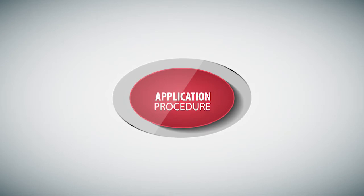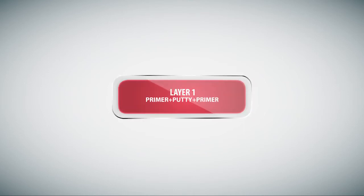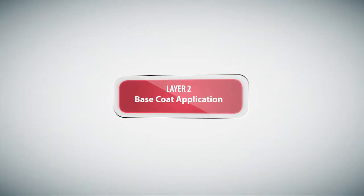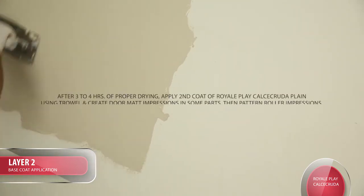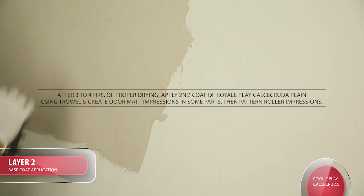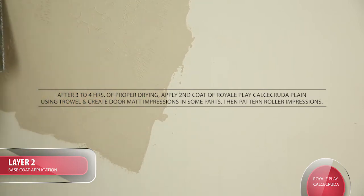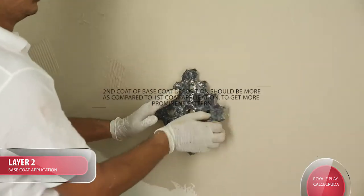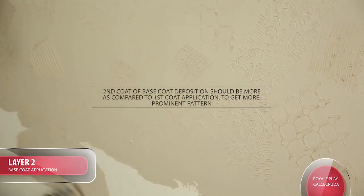Application Procedure - Calcicruda Using Doormat, Pattern Roller, and Metal Groove Trowel. Layer 1: Prepare a Primer Putty Primer finished surface. Layer 2 Base Coat: Apply 1st coat of Royale Play Calcicruda Plain using a Trowel and Scraper. After 3-4 hours of proper drying, apply 2nd coat using a Trowel and create Doormat impressions in some parts, then Pattern Roller impressions. Create scratches in between gaps using a Metal Groove Trowel. Tip: 2nd coat of Base Coat deposition should be more compared to the 1st coat to get a more prominent pattern.